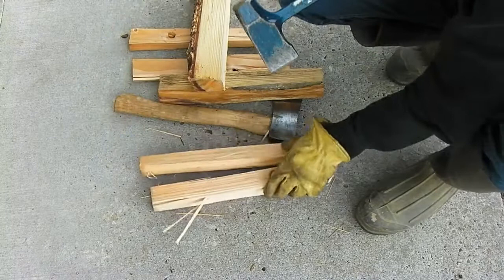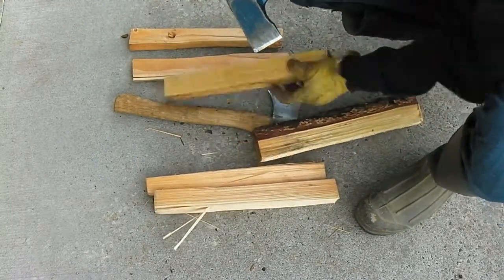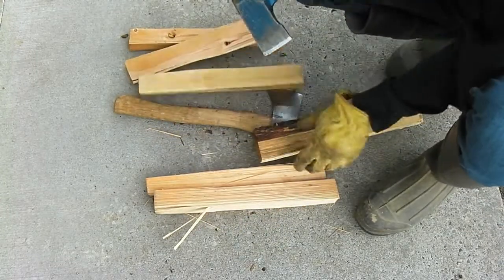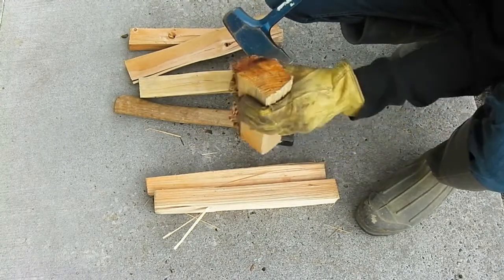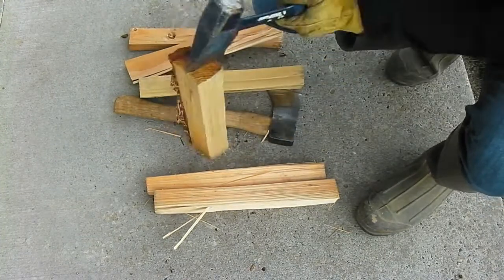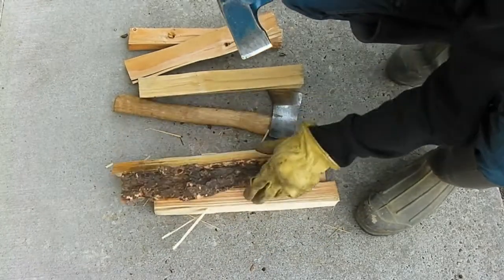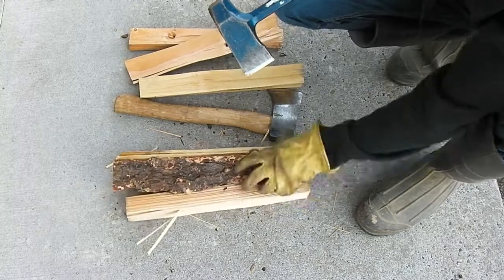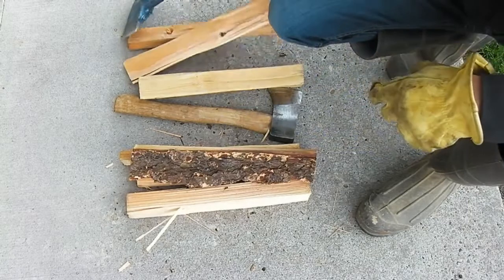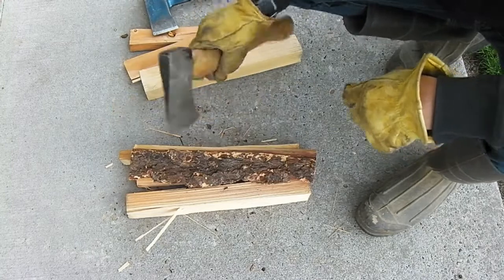Alright, so you just want to cut them into sections like this one. You want to cut it into sections, and then once you've done that you're good to go. Once you're done cutting into four sections, which you should have after you're done cutting this piece of wood, you're ready for the next step.